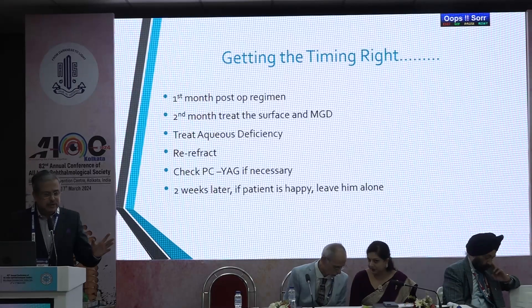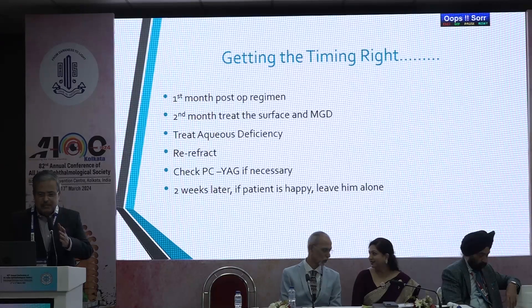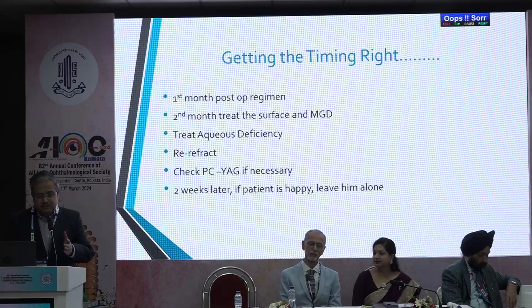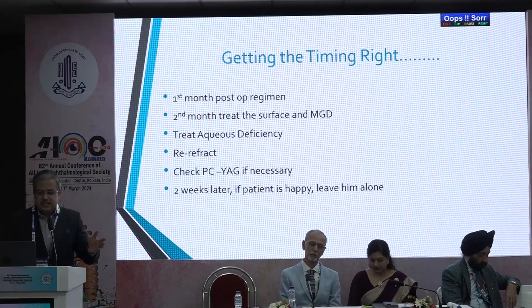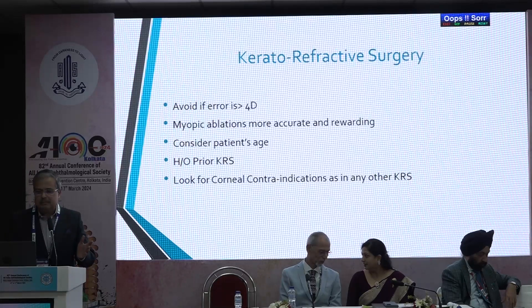Getting the timing right: the first month, follow your standard post-op regimen. The second month, treat the ocular surface and meibomian gland dysfunction, treat the aqueous deficiency if any, re-refract, and check the PCO if necessary. Two weeks later, if the patient is happy, leave him alone.